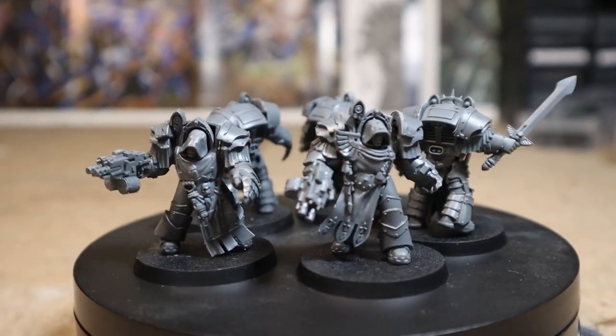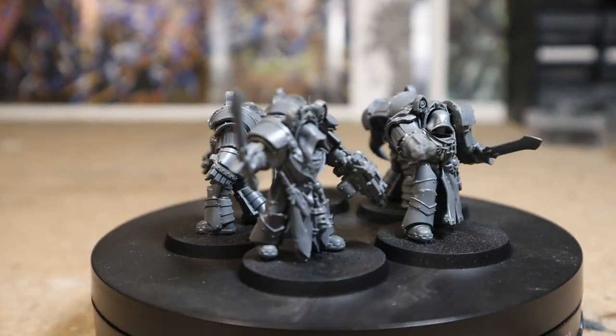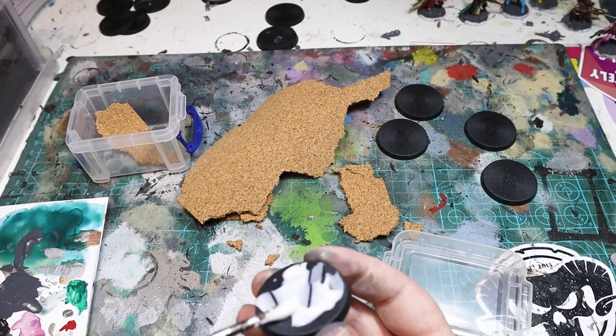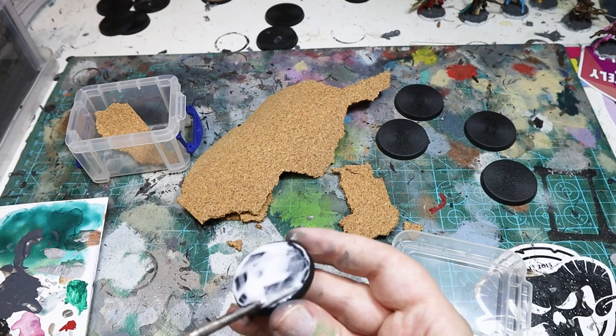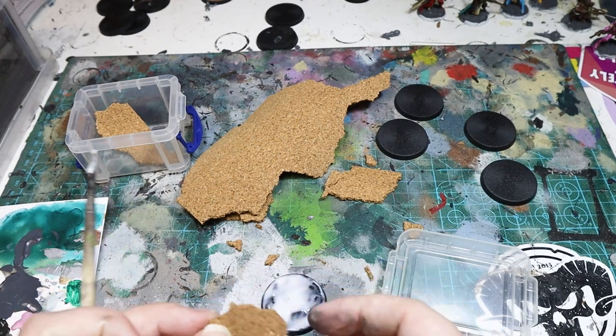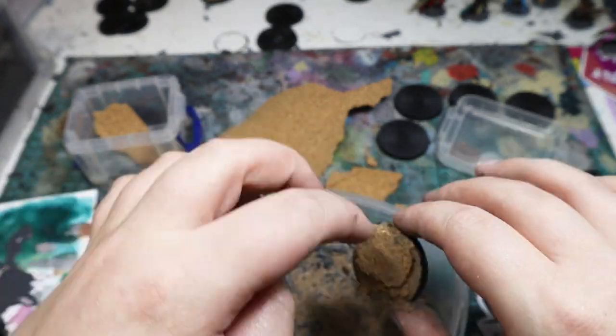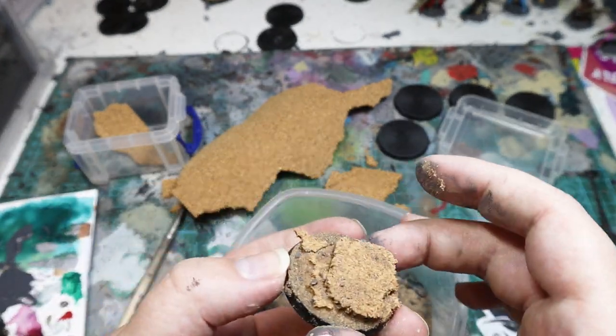I wanted to do something a bit different for the bases of my Dark Angels army. Inspired by Ben Greaves' Dark Angels, I grabbed some cork and ripped it up into random shapes, gluing it down to the bases in two or three layer high platforms. Whilst this was still wet, I covered the bases in sand and gravel mixed together, making these cool rocky outcrop bases.